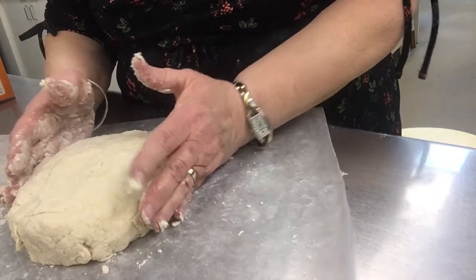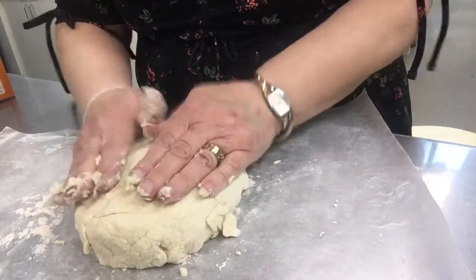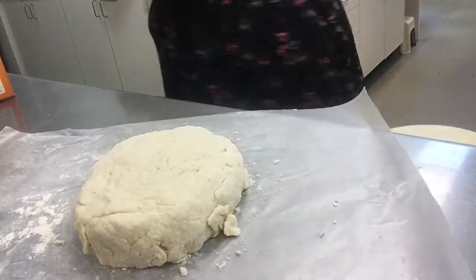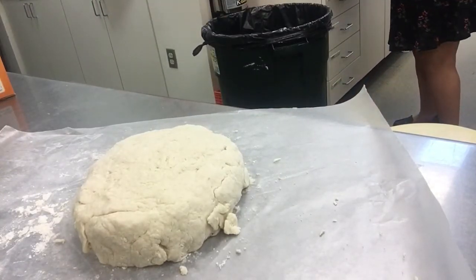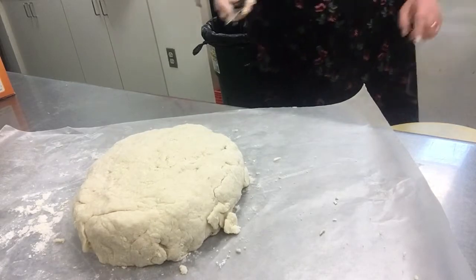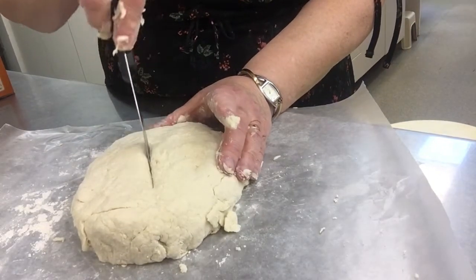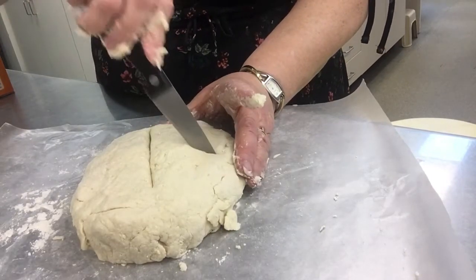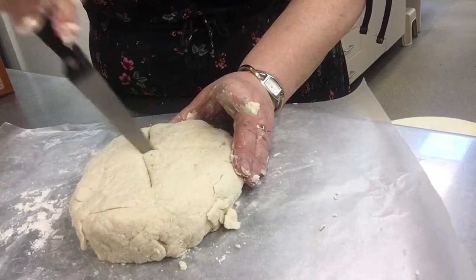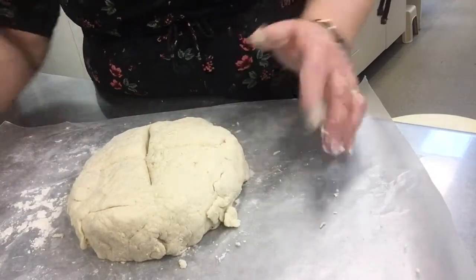One thing I did forget is we need to grab a knife to score the top of our bread so that it will bake in the center. What I like to do is make a cross or an X right down the middle like that, and then your bread is ready.